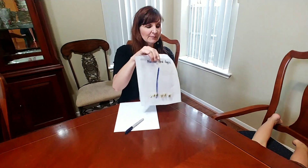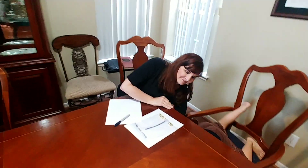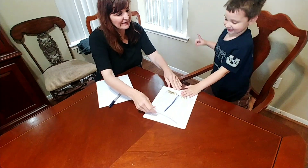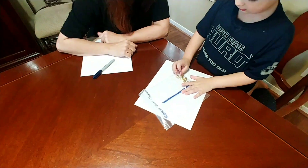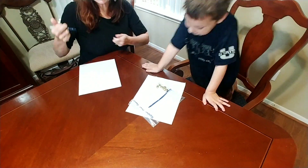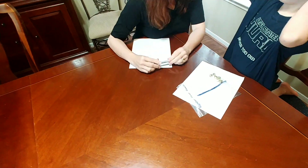Knox, come and tell me what's inside of this baggie. Jingle bells! How many are there? Can you count them all? One, two, three, four, five, six! Okay, six jingle bells, right? I'm going to draw a number six here then. There's always six in them!